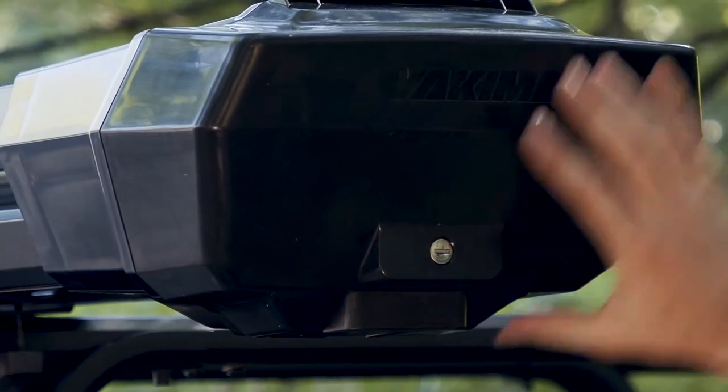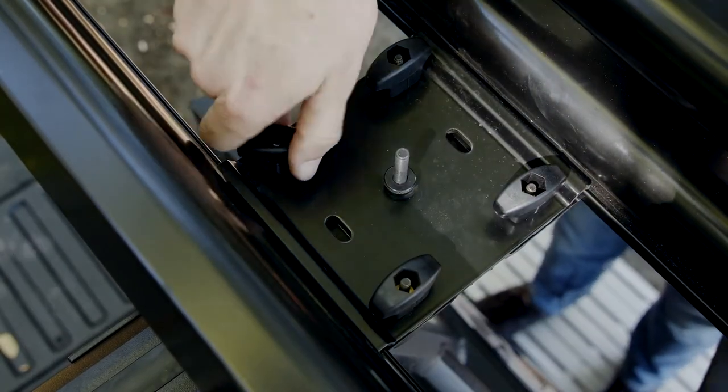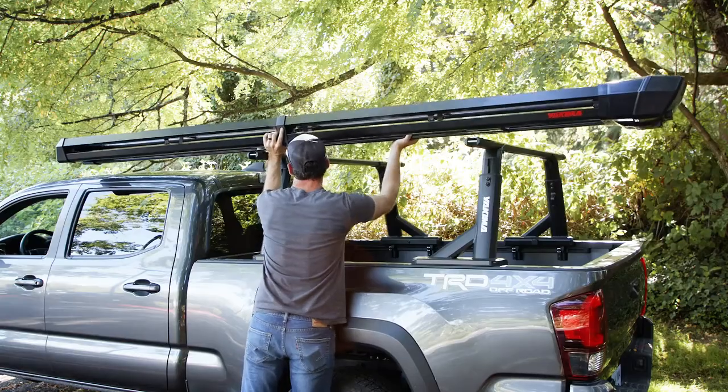Removing the rack is easy. Unlock and remove the accessory lock and lock plate. Loosen and remove the knobs and clamps. With help from a friend, lift the double-haul off the crossbars.